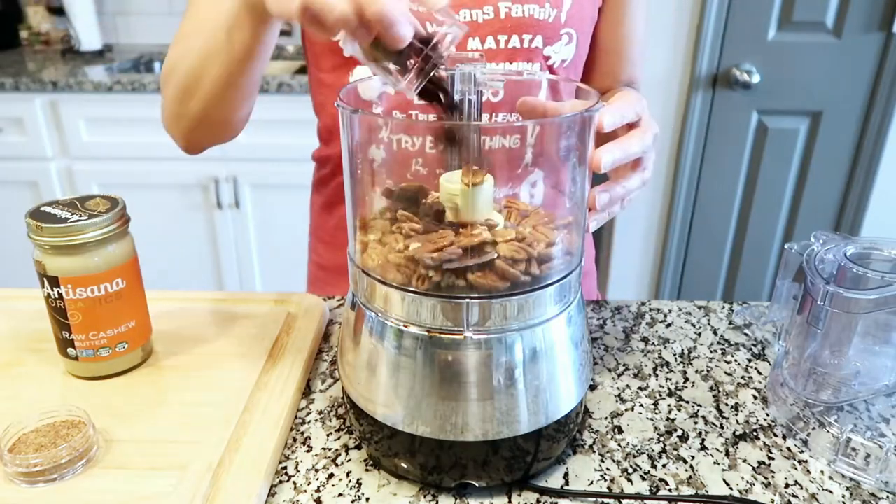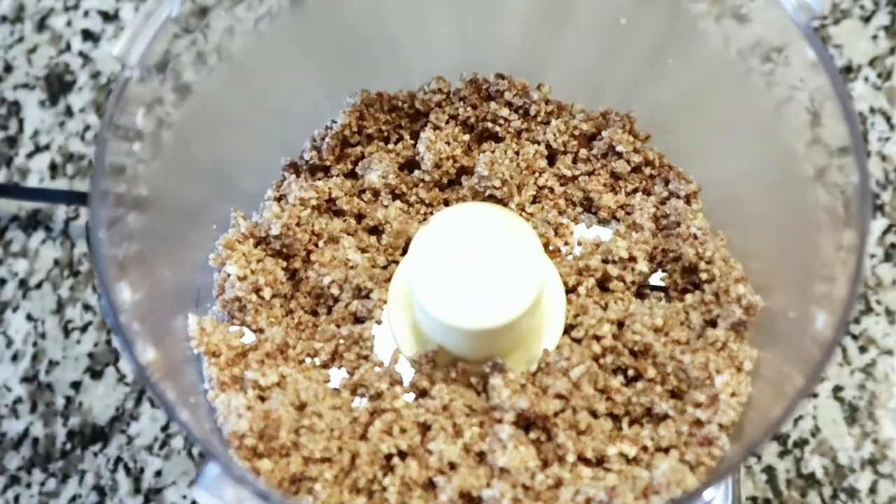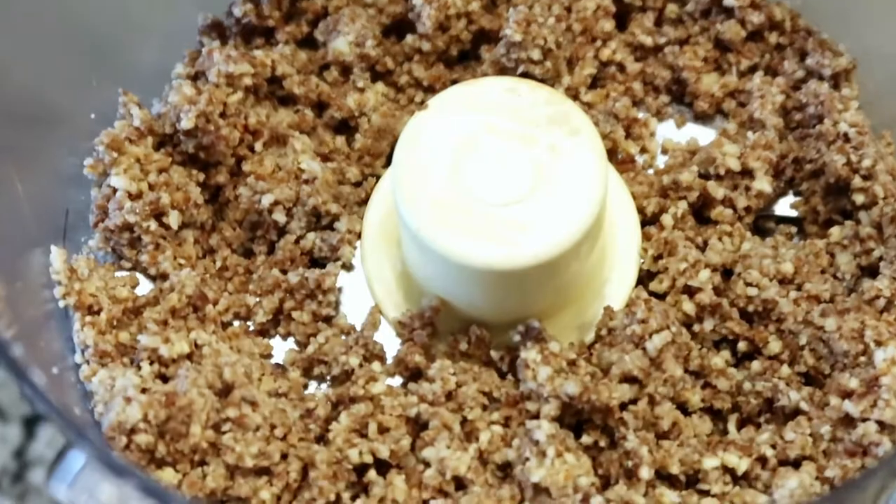I highly recommend Artesana cashew butter because it uses 100% raw organic cashews and nothing else. It's the cleanest option I've seen on the shelves and you can buy it on Amazon at a better cost than you would in the stores. I'll put the link for it in the description box below. Go ahead and add all the ingredients into your food processor and process until it becomes a semi-moist consistency. Set aside and move on to the filling.